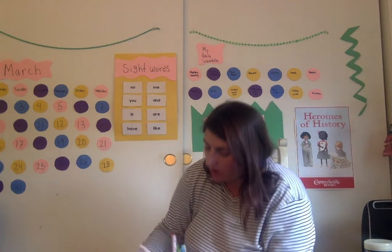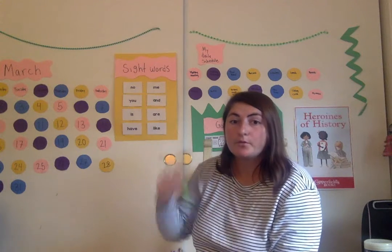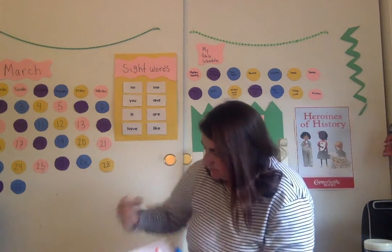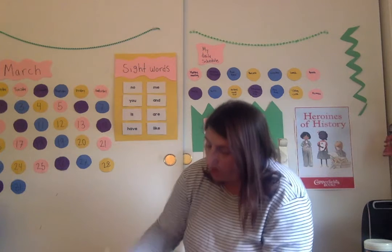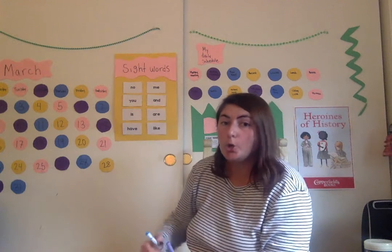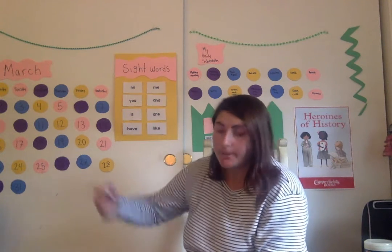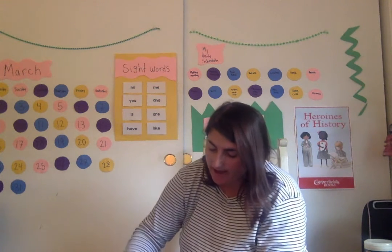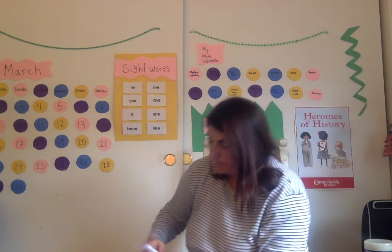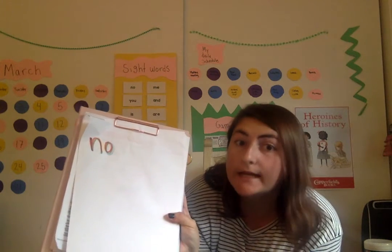Next up is yellow — N-O, NO. Next up I have green — N-O, NO. Now I'm going to do my blue — N-O, NO. Last up I have purple — N-O, NO. Now my whole word NO is written in rainbow writing.